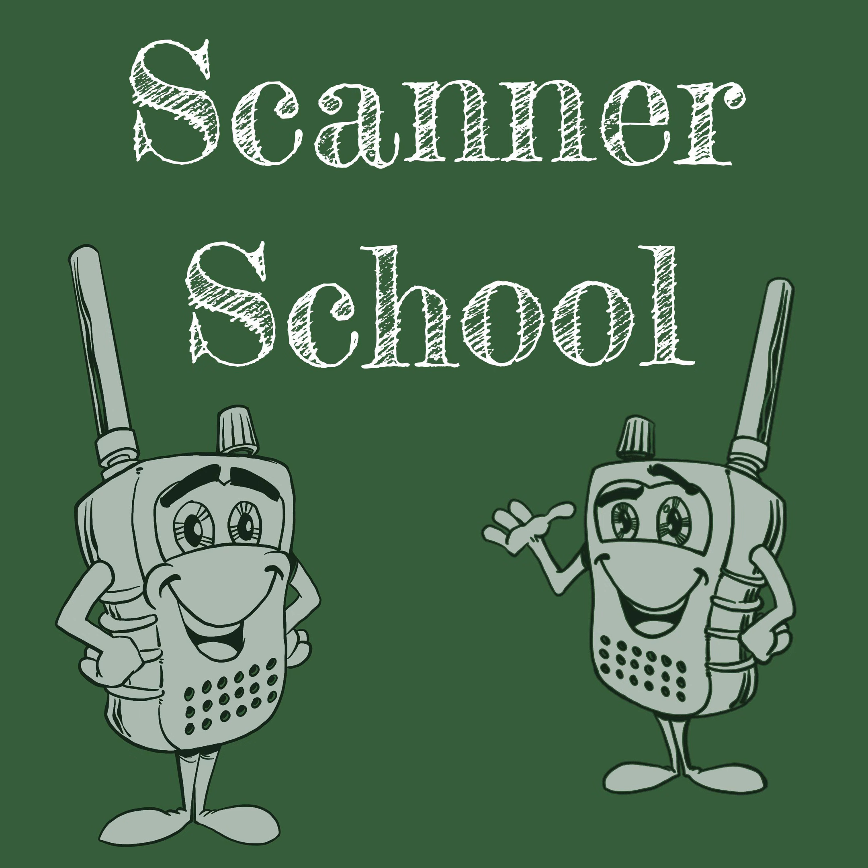Welcome to Scanner School. My name is Phil Lichtenberger, and my amateur radio call sign is W2LIE. If this is your first week joining us for class, or if you're a weekly listener, welcome to this week's podcast. Today we are continuing our focus on Whistler, GRE, and RadioShack scanners. A few weeks ago, we discussed object-oriented scanning and how to configure those radios.